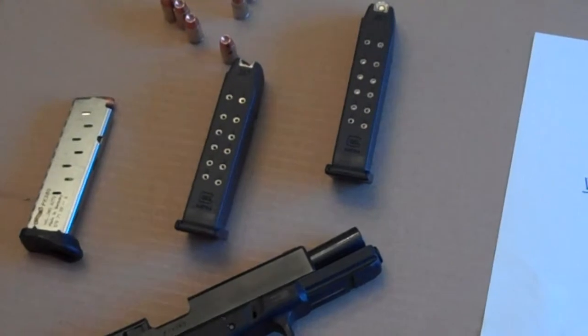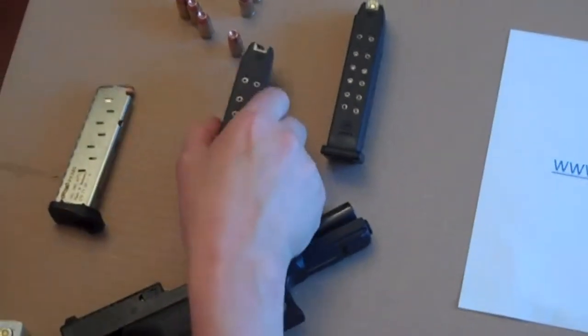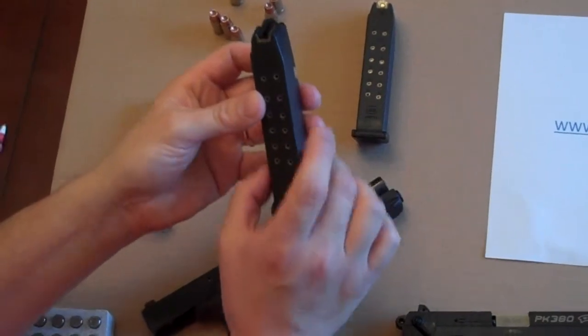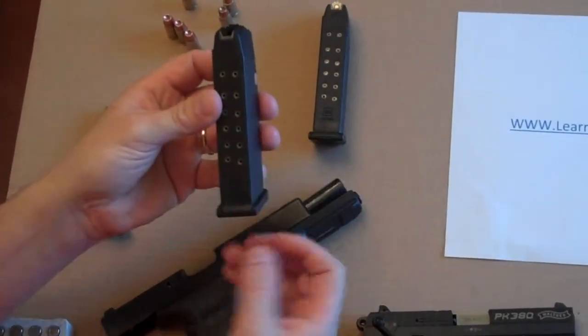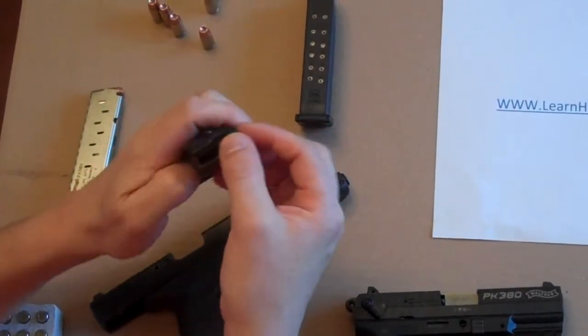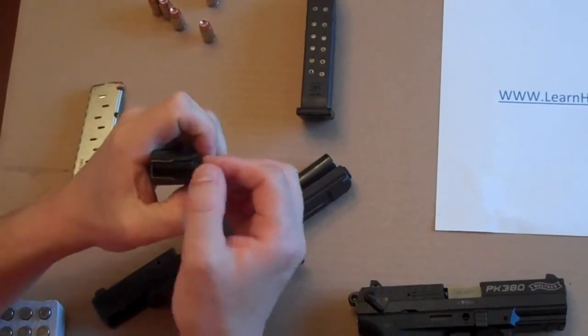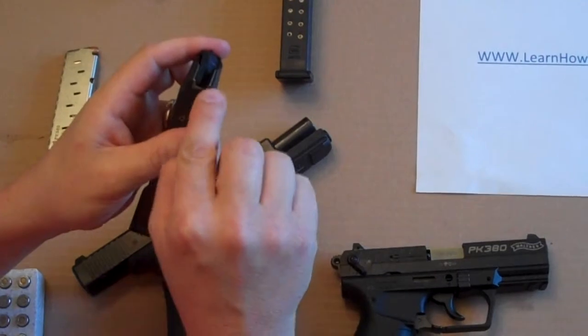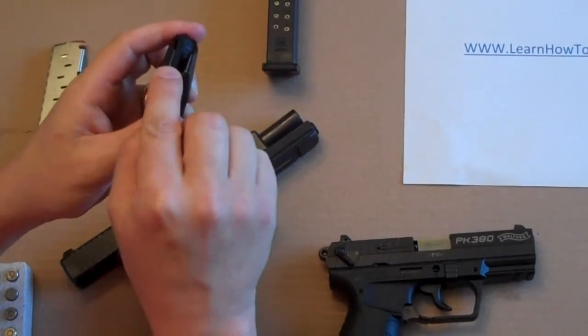Now we're going to load the magazine. The magazine itself is a hollow tube with a spring inside, a base plate, and then a little metal piece that you have to depress to load. What you'll notice is it kind of comes in like a U or C shape.